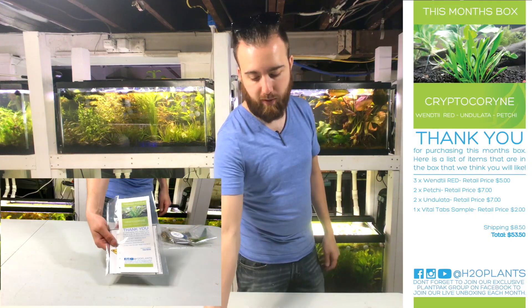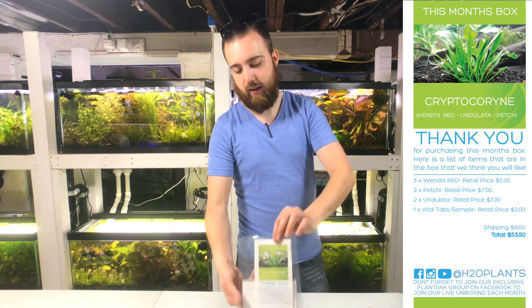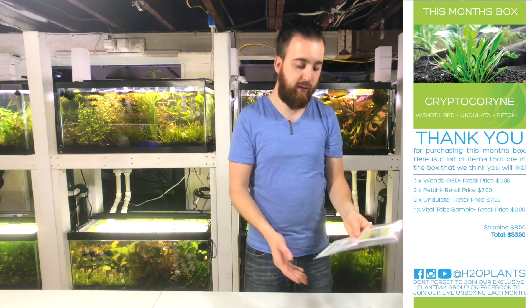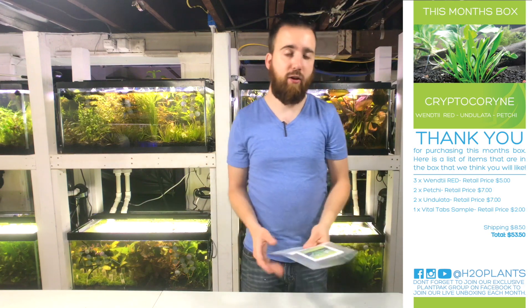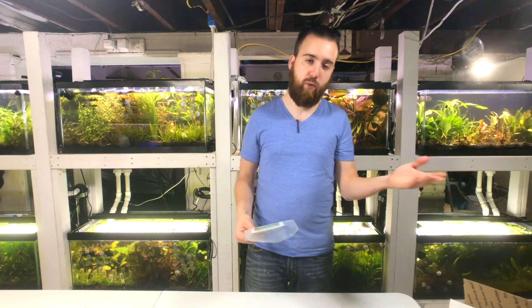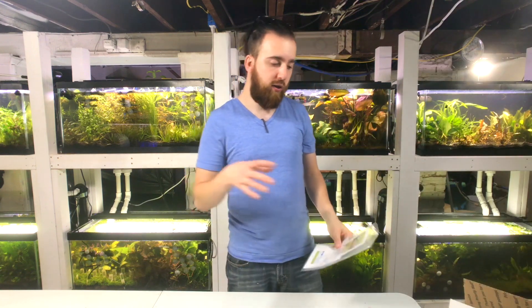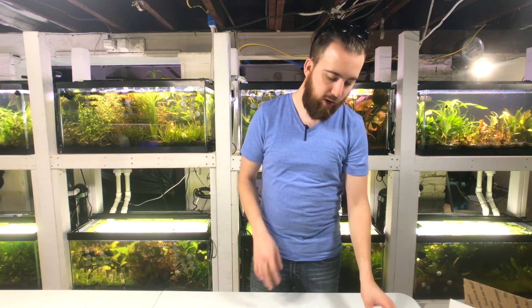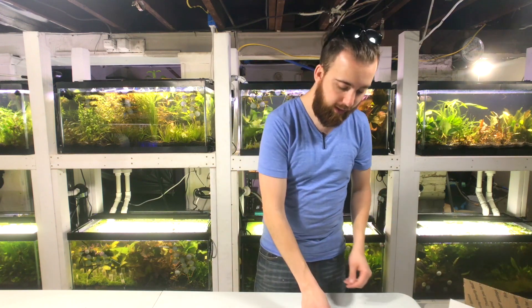When you first open the box, you're going to get a card like this that demonstrates and shows all the items that you should be seeing inside, as well as their retail value, so you know what you're getting and what it would have cost if purchased separately. To get a box like this, it's $30 a month. This particular box would have been about $53, so you've got a good discount on that.